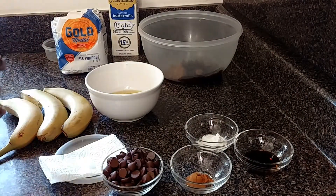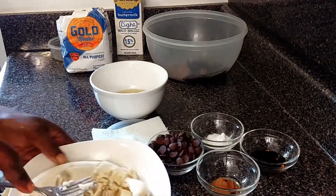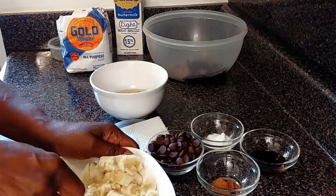I'm going to peel the ripe banana now. When you're doing banana bread, the riper the banana is, the better.